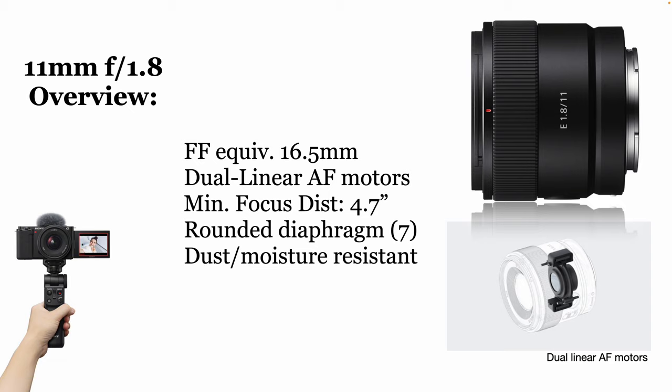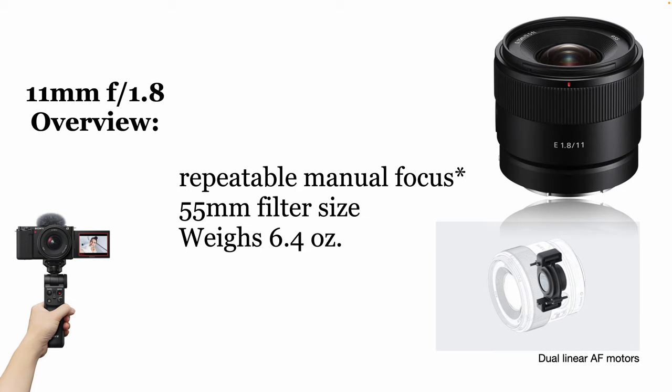This would be the lightest possible thing I could bring into a stadium when I'm shooting a football game — climb up and shoot a super-wide of the whole stadium with my A1. I've got plenty of megapixels to play with; starting at 50, I'd end up with a 21-megapixel image, which is fine. It has something called repeatable manual focus, which is really significant for video shooters. This means you can hit a mark, tape the lens for where focus needs to land, and over and over again it will give you consistent focus in that spot — really cool for filmmakers. It has a very reasonable 55mm filter size, so the filters are really inexpensive.